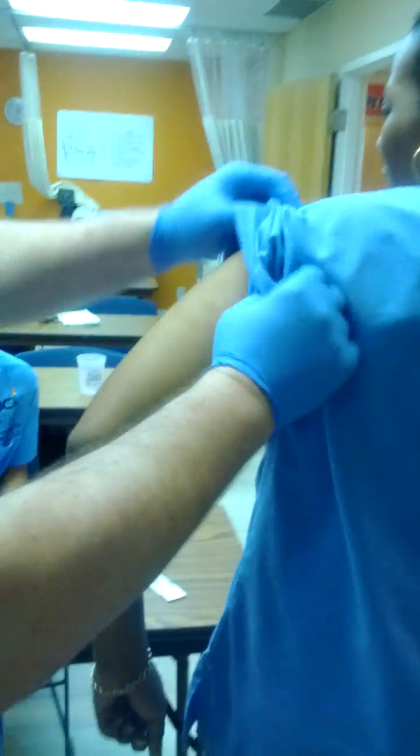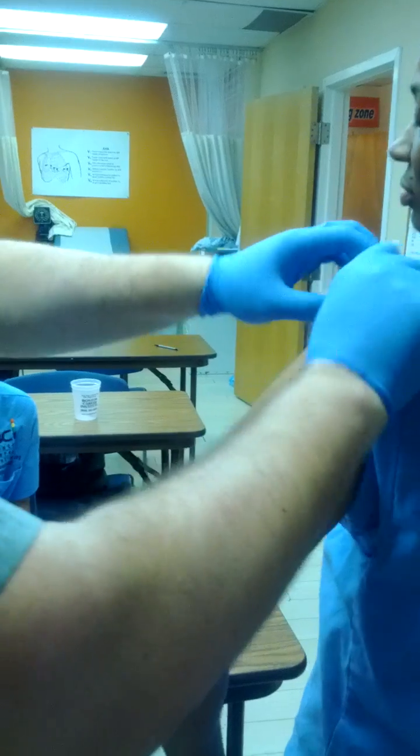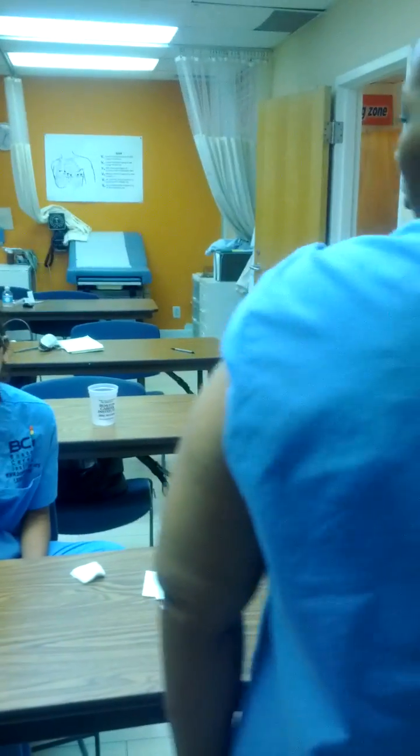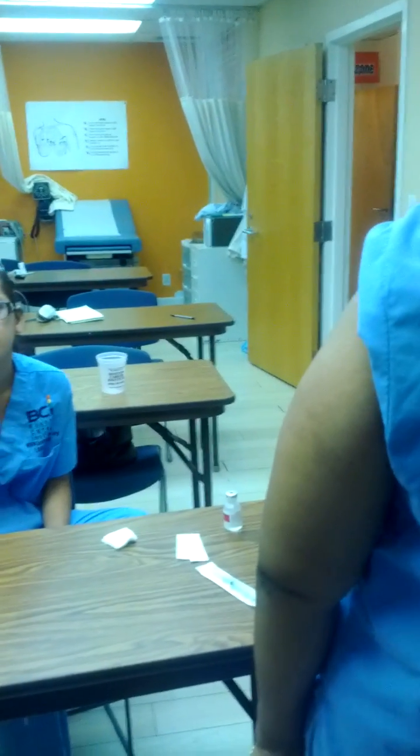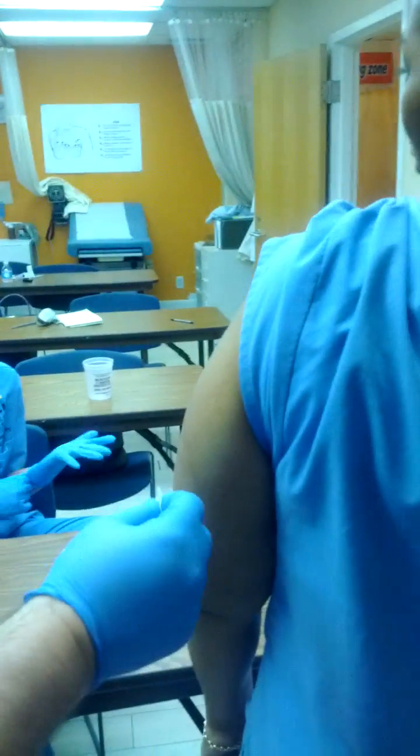We're doing a subcutaneous injection, or the injection into the fatty tissue. We do it on the back of the arm in this particular class, and once again, there must be a written, expressed order from the doctor on paper as to what medication, what patient, what dosage — everything the doctor tells you.